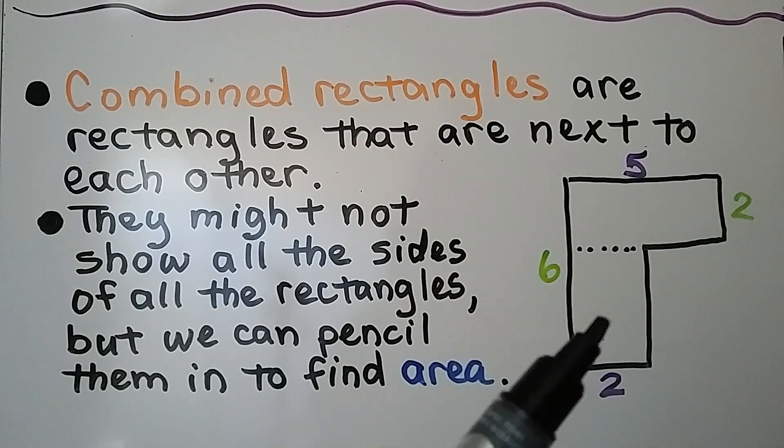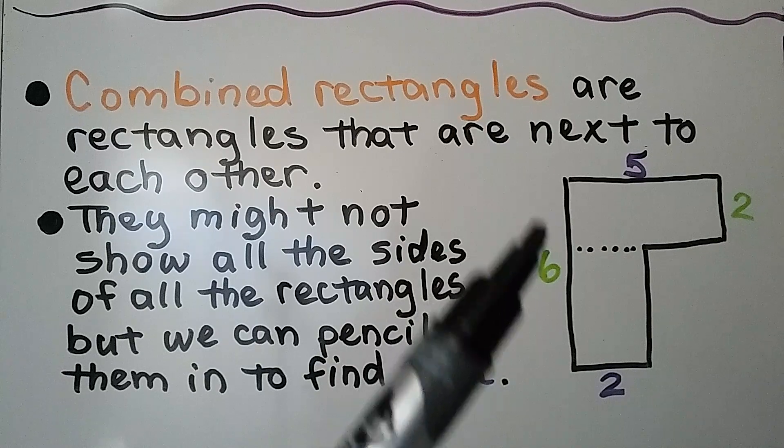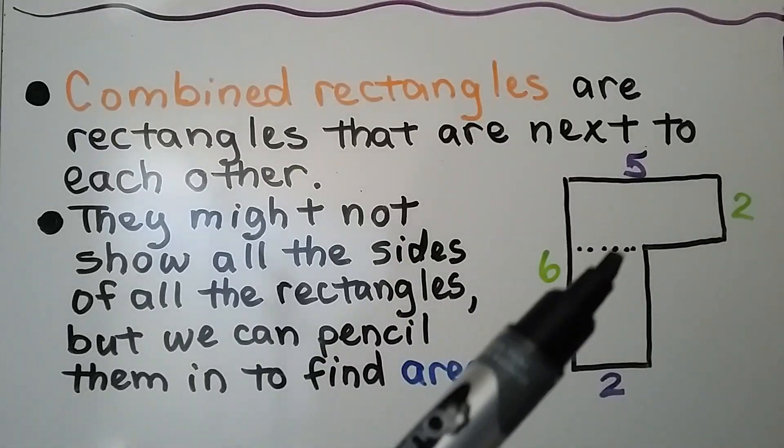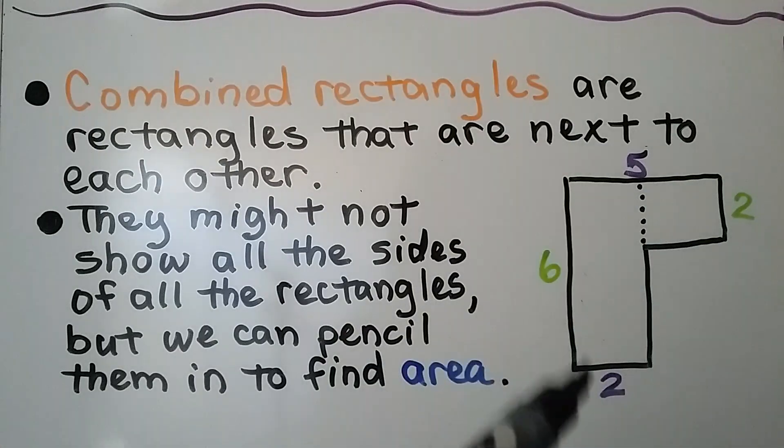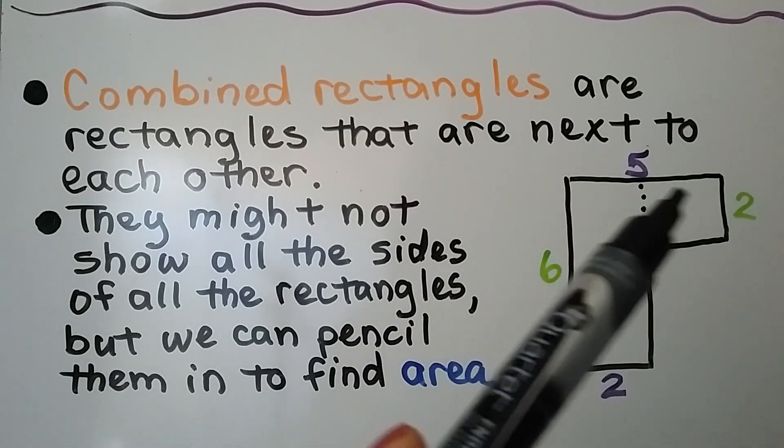Then we can find the area of this one and find the area of this one. We could also put the line going vertically this way and split it into a rectangle here and a little rectangle here.